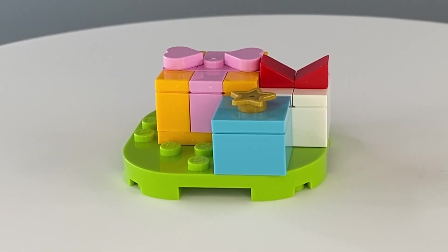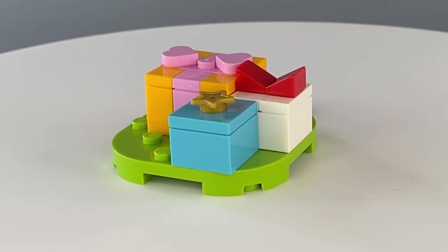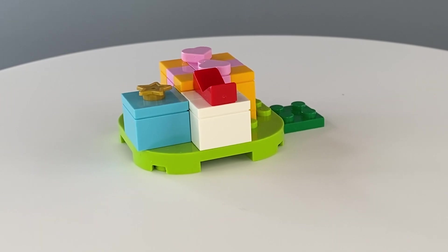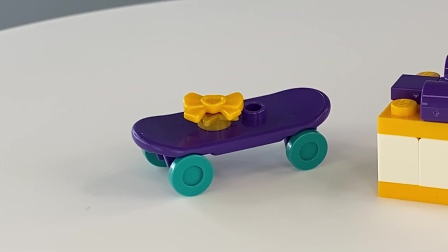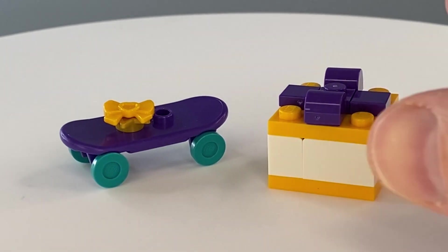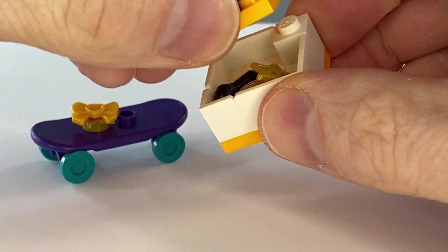The first part of the build contains one medium sized plate in bright yellowish green, along with three very neatly wrapped presents. There is also a skateboard with a bow attached and another brightly wrapped present, but this time you can lift the lid and have a sneaky peek inside.